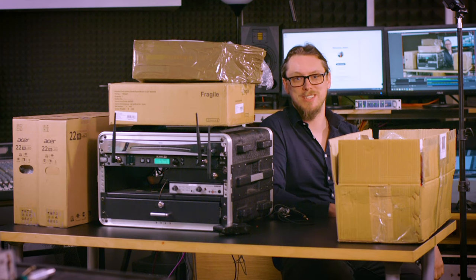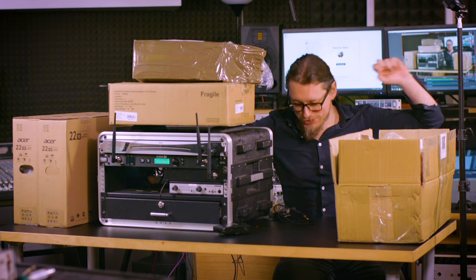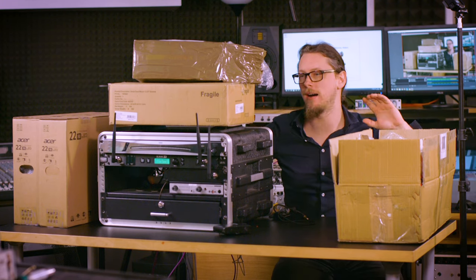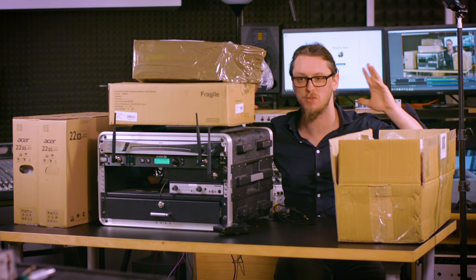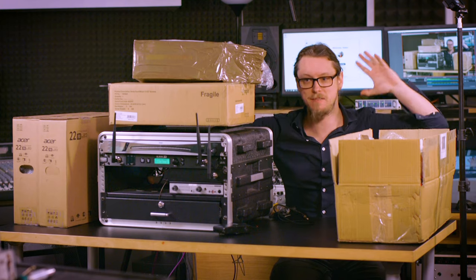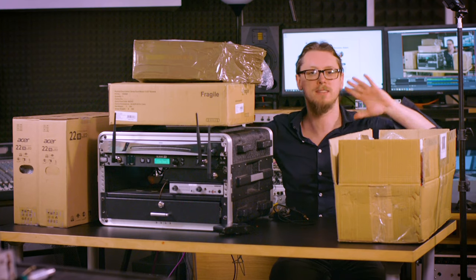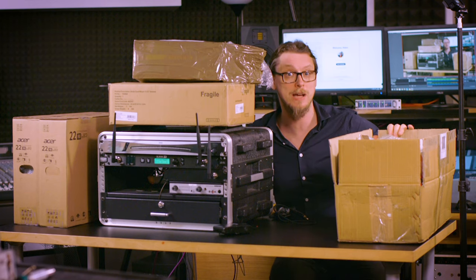Hi everyone, Adam Steele here of Hot Pole Studios and I am buried in stuff. You may or may not know, we are setting up for doing some real epic live streaming stuff from the studio, especially while this whole human malware situation is in effect. Now's a good time for us to do these upgrades because there's no studio downtime necessary — technically this is all downtime.